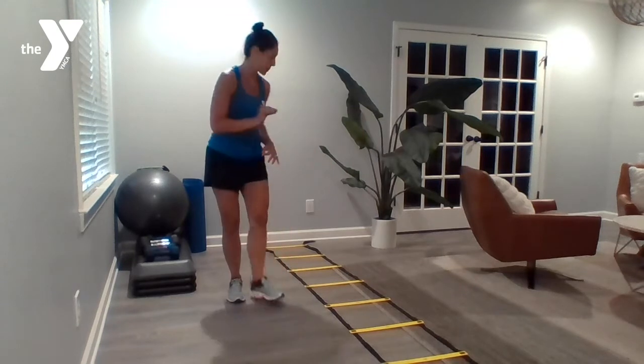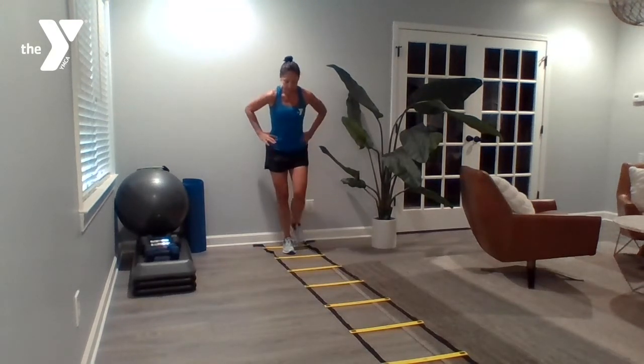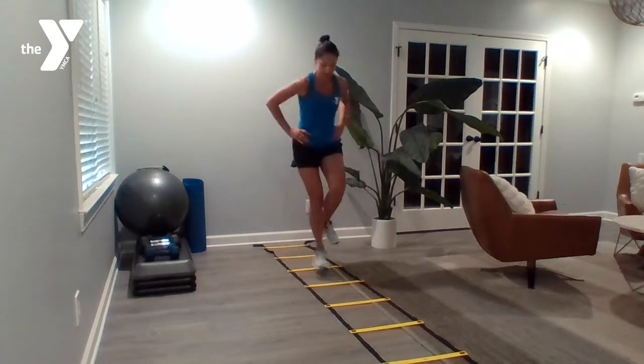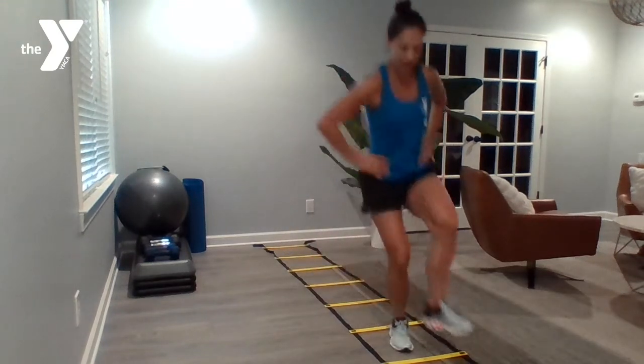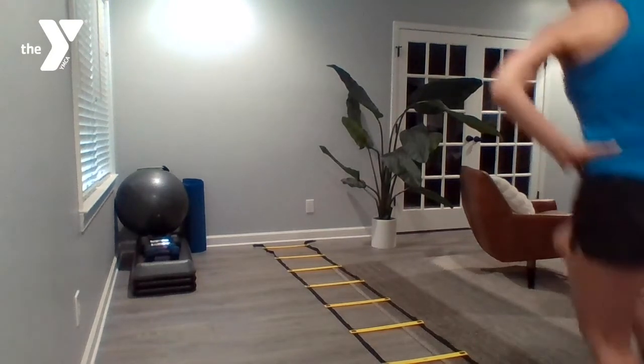Exercise number eight: single leg hops. Starting at the far end on your right leg — hop, hop, hop, hop, hop all the way down. Turn around and switch legs.